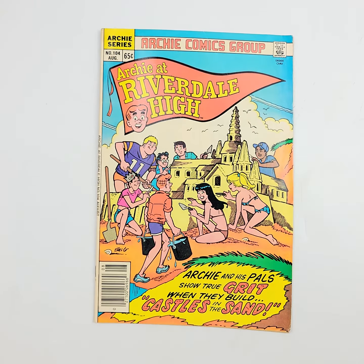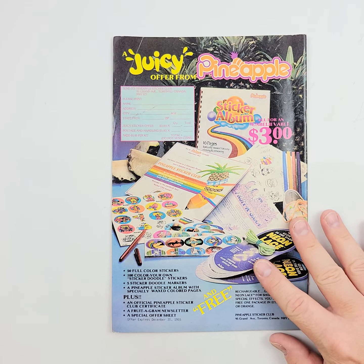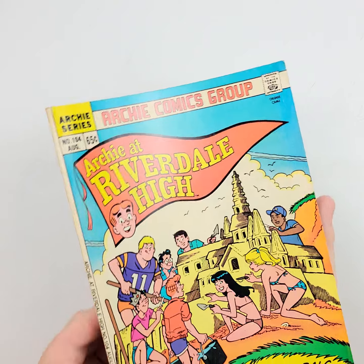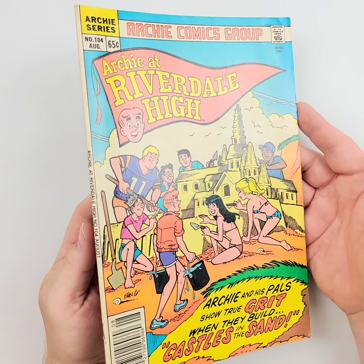That's Archie at Riverdale 100. Moving on to issue 104 of Archie at Riverdale. We'll show you that front cover again, and of course the back cover. Then we're going to let the light tell the rest of the story as we move down the front of this one.